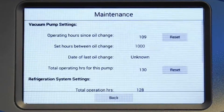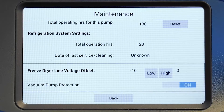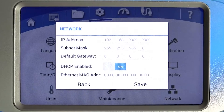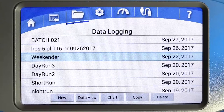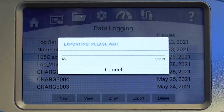The maintenance menu gives you access to information and settings related to the vacuum pump, refrigeration, and line voltage adjustments. On the network screen, your freeze dryer's network information will automatically populate when it's connected to an active network via ethernet cable and DHCP is enabled. To set the variables manually, disable DHCP. On the data log screen, the data acquisition rate is set for data logging, and the choices available for file types when exporting data are set here.